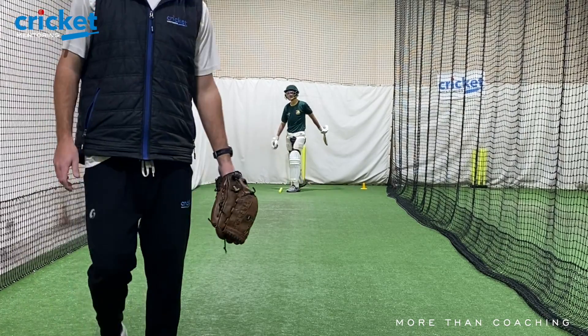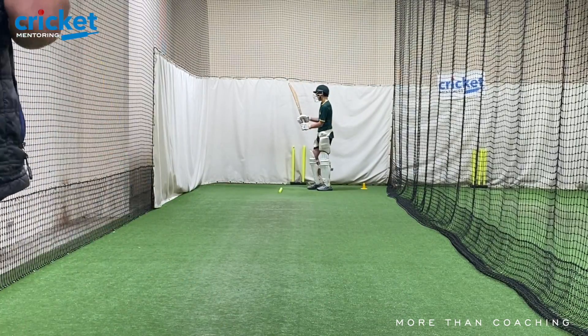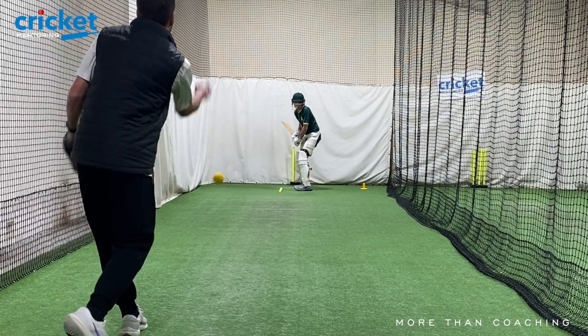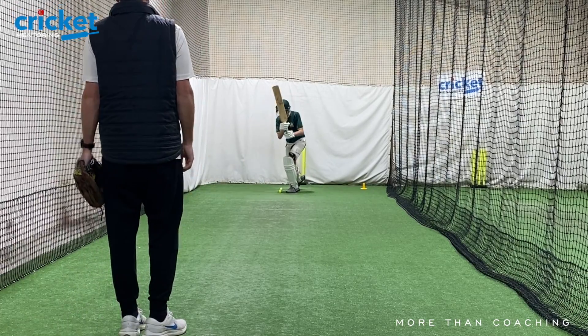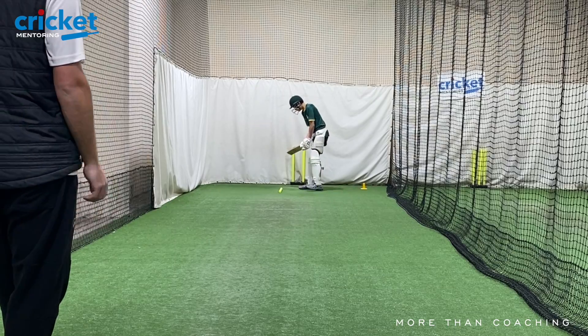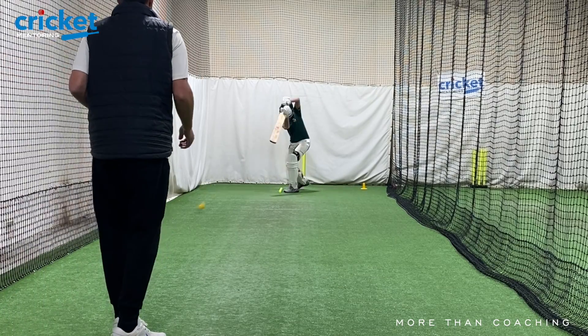Oh, not bad. Probably didn't quite give yourself enough time. There you go. Get triggered a bit earlier, steady in the heels. How was that? Nice. Good.